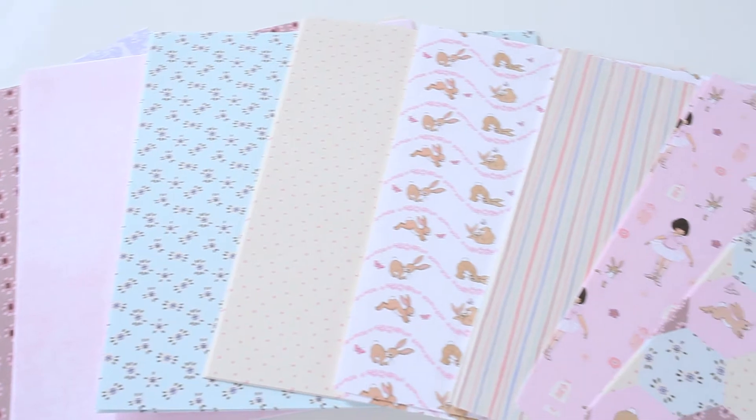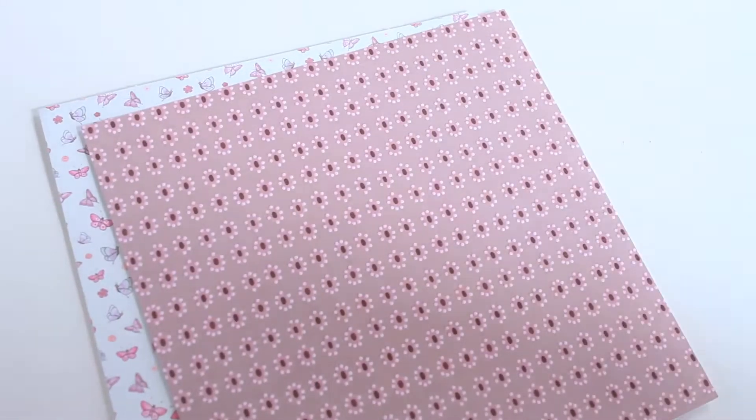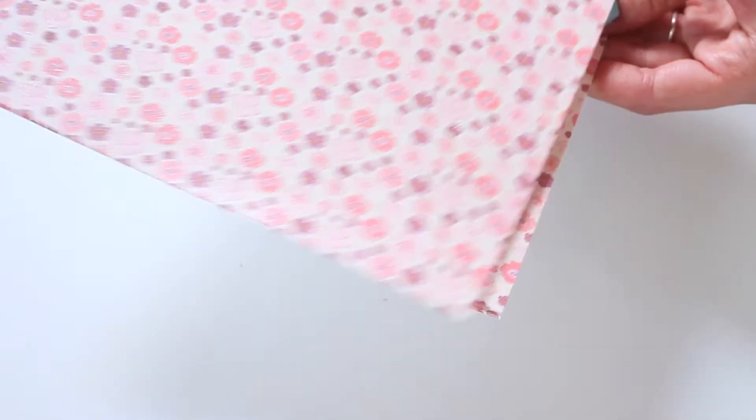The Belle and Boo Paper Pack contains 12 different designs featuring butterflies, flowers, and images of Belle and Boo, and you get 3 of each page.